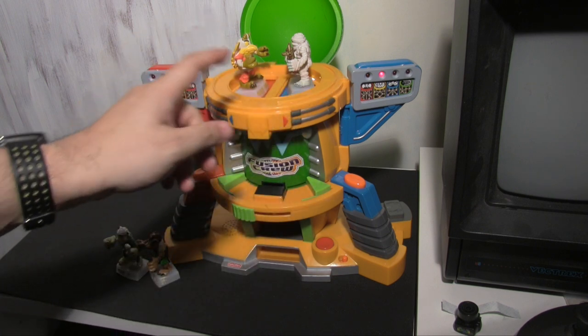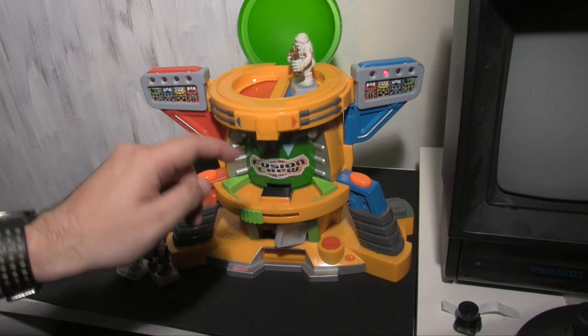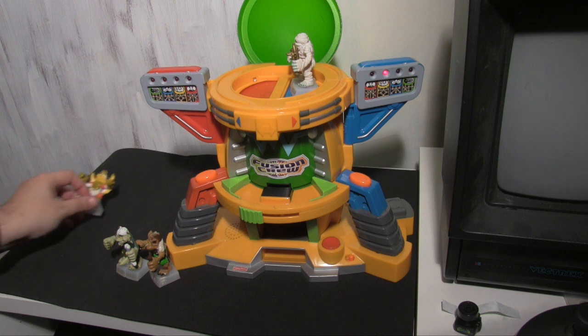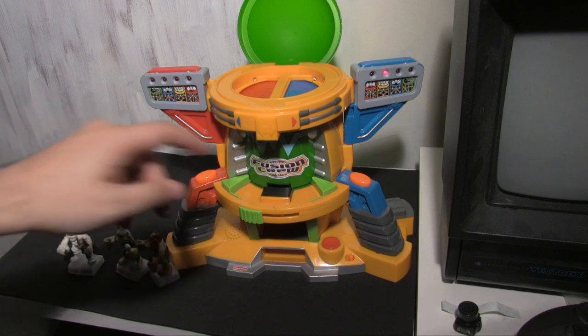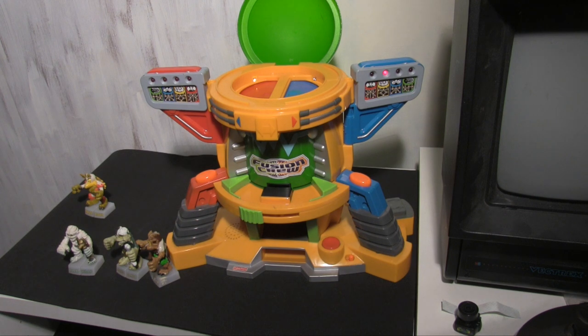What's supposed to happen is the two players hammer these buttons. We have a winner! Open the fusion dome. Now because this guy won, we move this line towards him and the other guy drops in and falls out the bottom. We can see the light up here showing that this guy has won one.